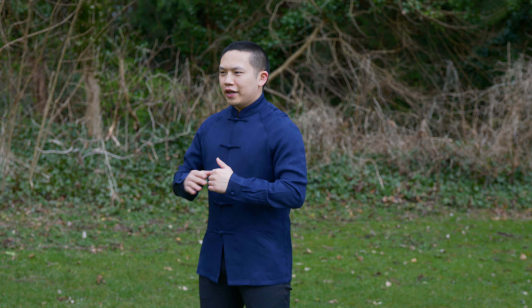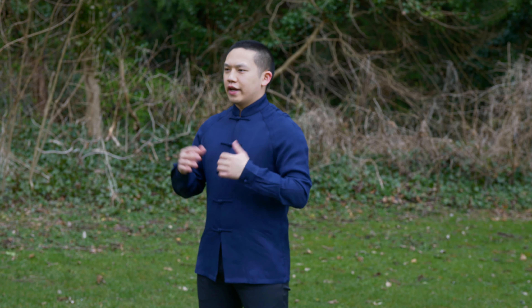That's it for this simple Qigong exercise — you should feel relaxed and refreshed right now. This video is the instructional version, and tomorrow I'm going to post another version which is the full routine without me talking so you can follow along. Thanks for watching today. If you have any questions regarding the movements, post them in the comment section below and I'll see you in the next video.